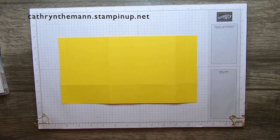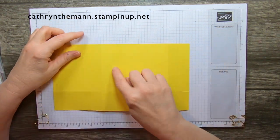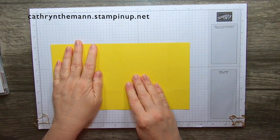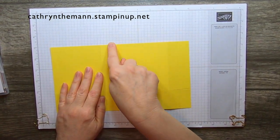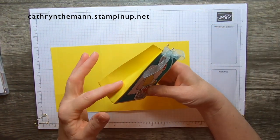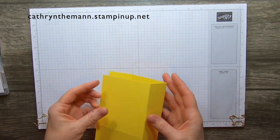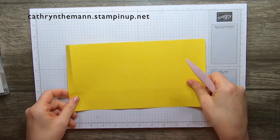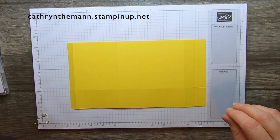I scored and burnished everything except the lines in the middle — you have a skinny section here, a half inch, and you have the big section, and then you have these two skinny rectangles. I didn't burnish this one because it's going to be in the middle of the box. Don't burnish them because they're going to fold in the other direction. If you do it's okay — they'll just fold back. And this is what we want to do.